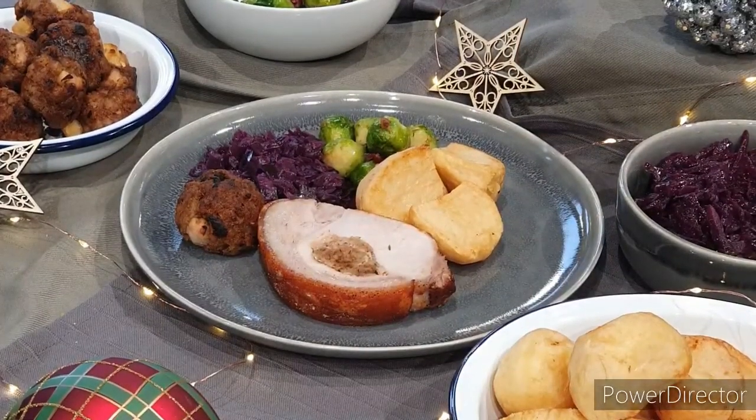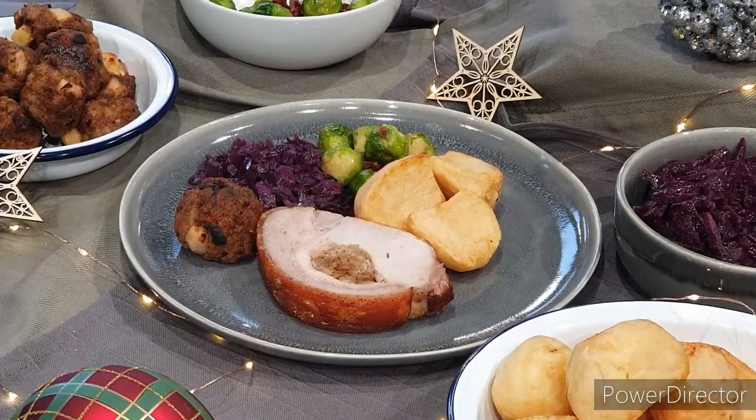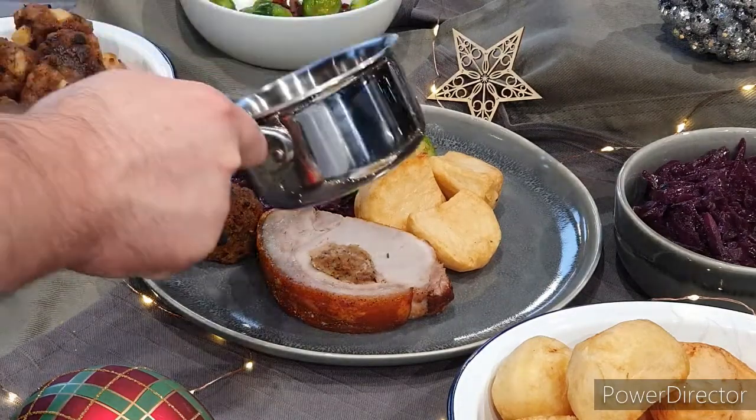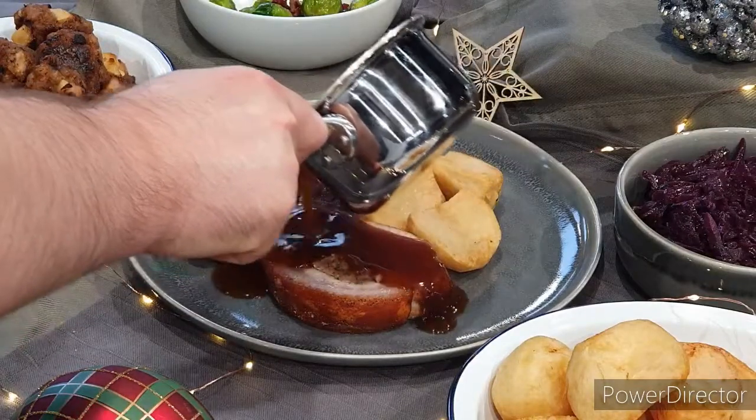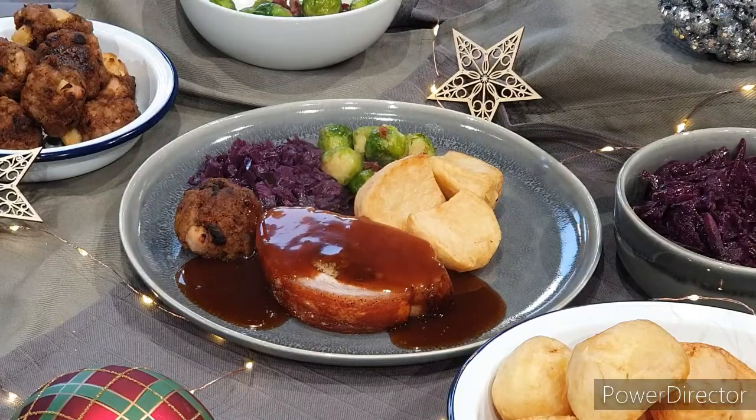Here is our stuffed pork roast dinner. You'll notice in the background I've used any extra stuffing and made it into balls and roasted it in the oven. Serving it with roast potatoes, red cabbage and traditional Christmas sprouts. I'm just going to finish it off now with a spiced cider gravy — the recipe for that is on the recipe cards.